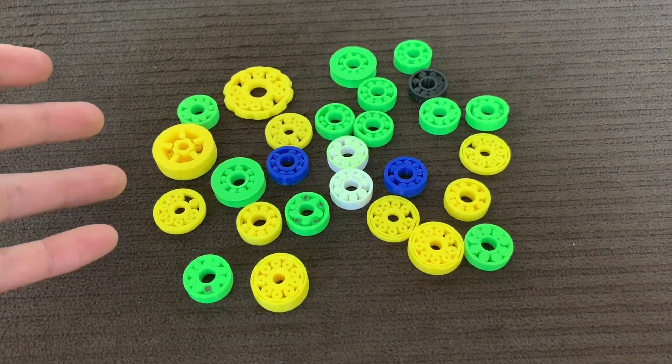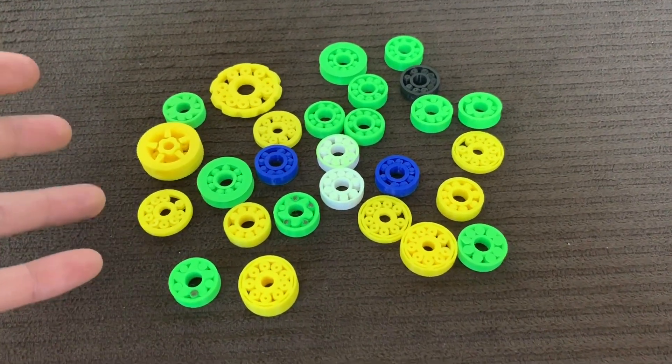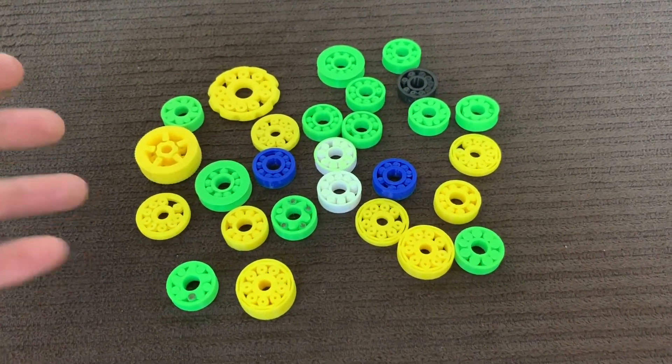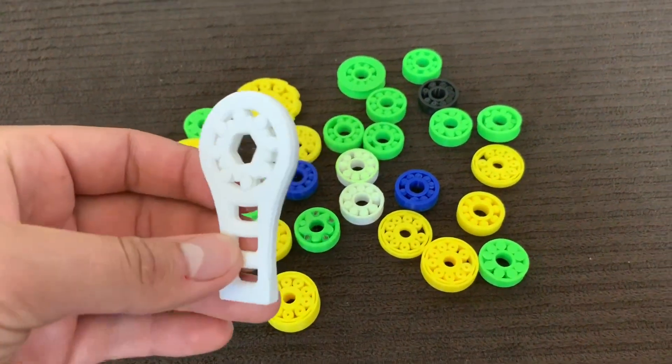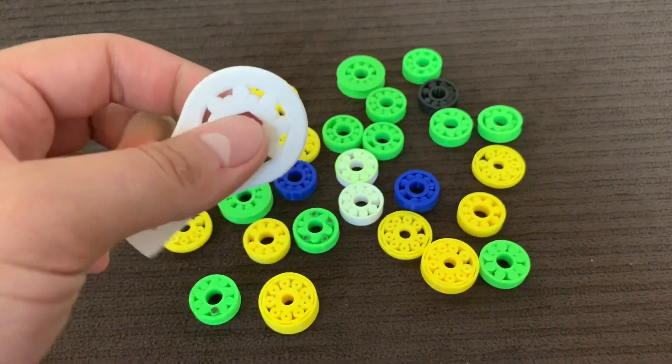And better than that, I can make a one-piece print ratcheting wrench. So what I did is I went to the design board and made this thing — half a wrench.